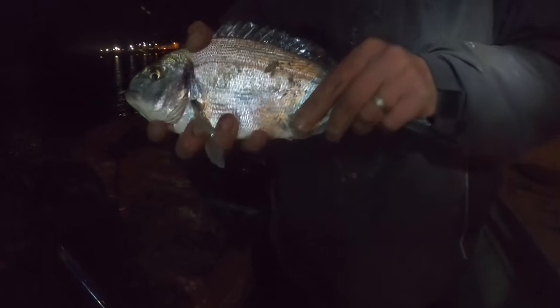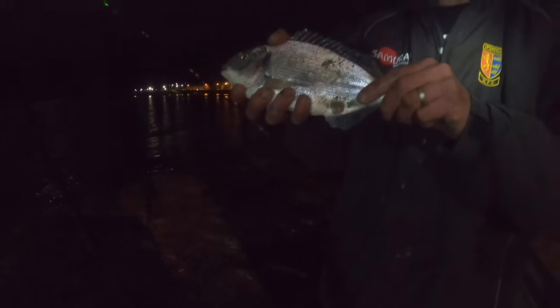Well would you believe it! Well done Johnny — you're definitely going for a swim now mate, you'll have to do the backstroke! Check that out — he's over the moon. That's number two, another gilt head bream — another eater!